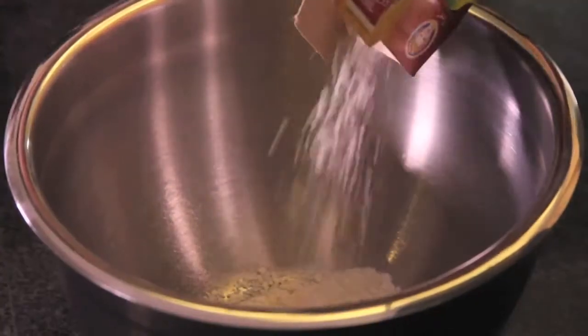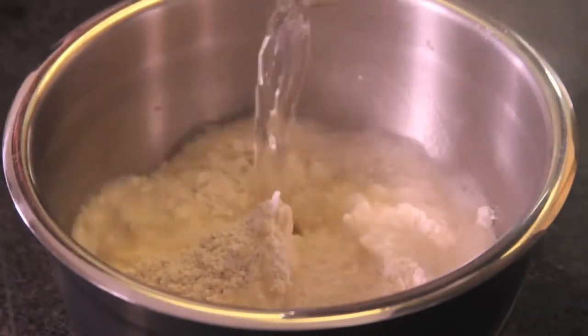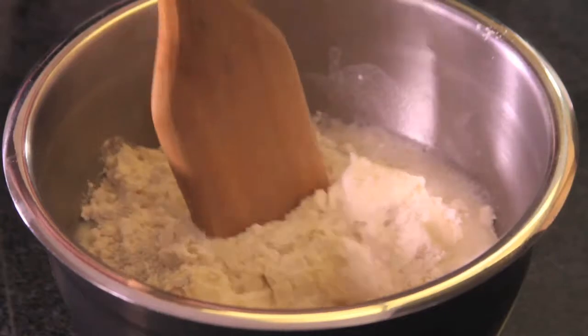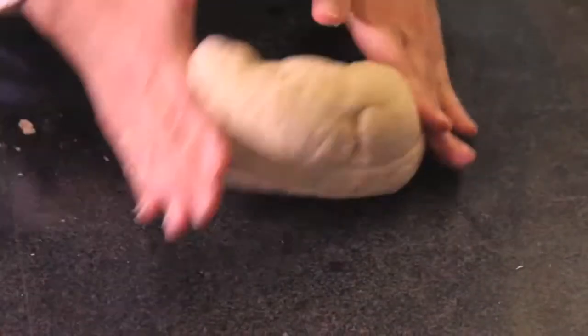First of all, we put the buñuelo flour in a bowl, carefully add the boiling water — it has to be very hot — and mix with the spatula. Work the dough for three to four minutes until you get an elastic, non-sticky dough.